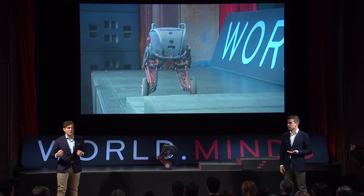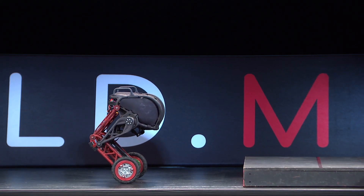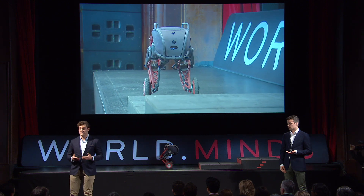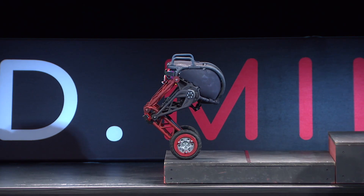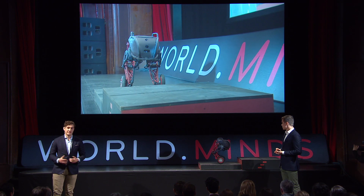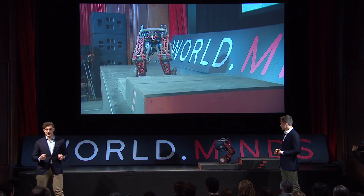We can now combine both driving and jumping to let a Cento overcome obstacles. We will now tell the robot to move forward. It will then automatically detect the obstacle and jump on top of it. For driving down, the robot is currently still steered by us. However, it will notice if it loses ground contact and will then try to land as smoothly as possible.